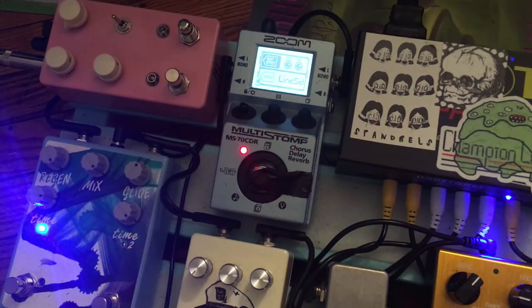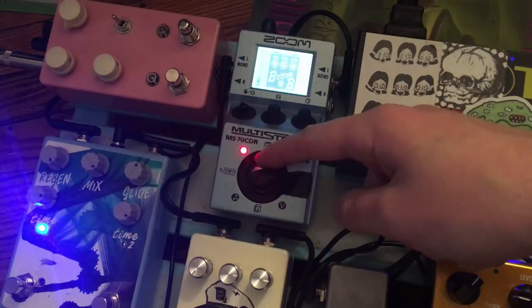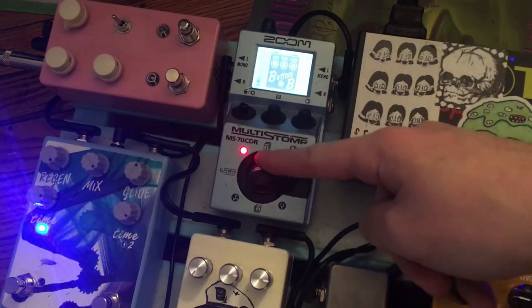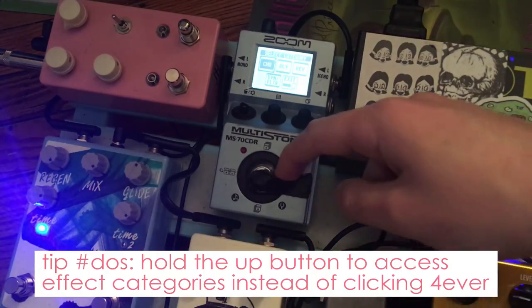The second tip actually comes because I don't need the line selector. I want to switch this to a pitch delay. So tip number two: hold the up or down buttons for a couple seconds and it brings up the master list of effects categories. I'm going to go over to delay.